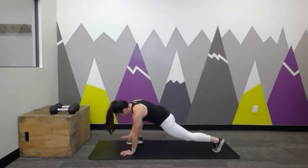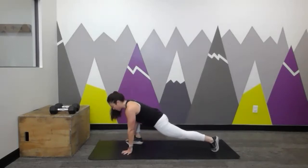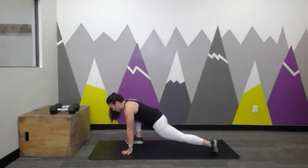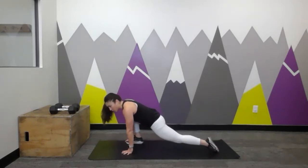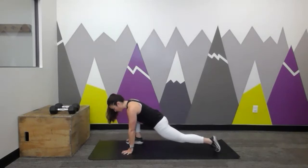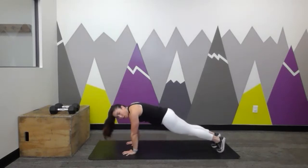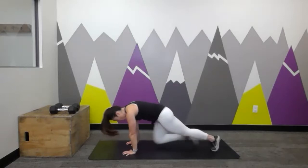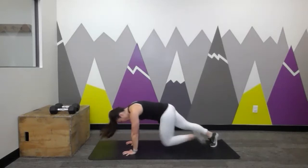Let's step that opposite foot forward into a runner's lunge — outside the hands, that foot is flat. Back leg extended, pressing back through the heel. Maybe some gentle rocking forward and back. Same options you took on the other side — if you did some ankle circles, let's do that. Take a few in each direction.